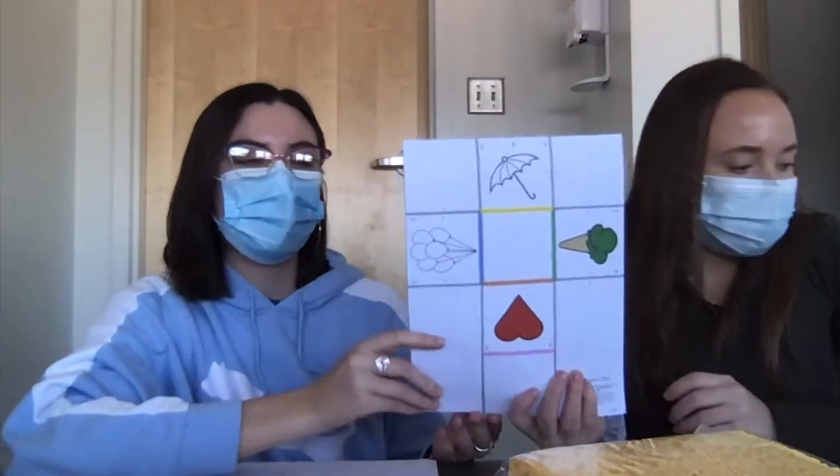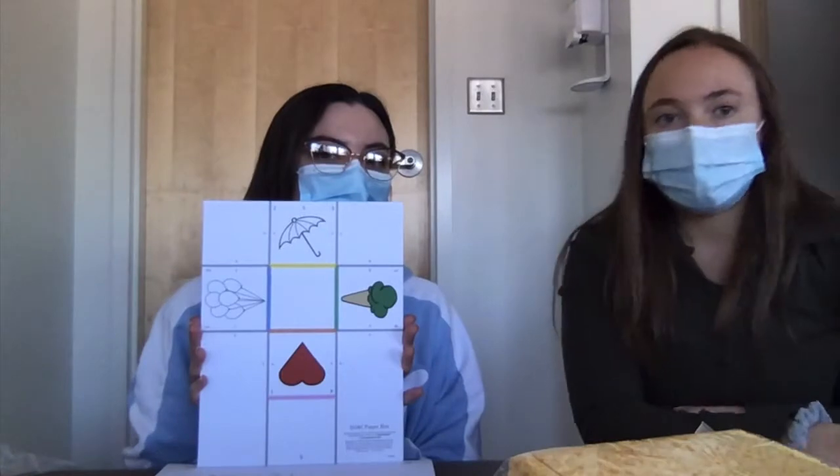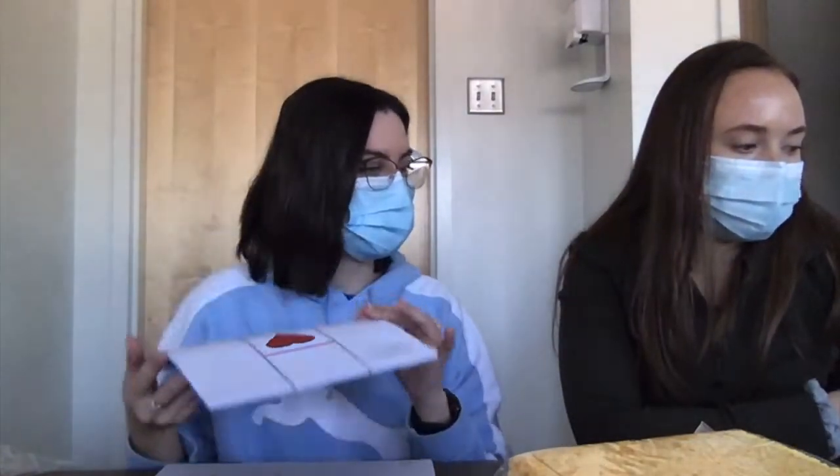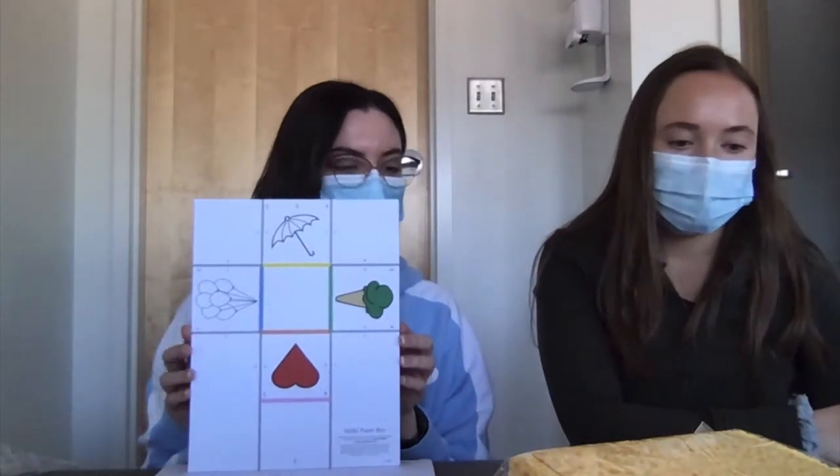There's also a paper box activity — a couple of sheets with things that kids can color. They can also work on cutting to cut them out, folding, and taping. That covers a lot of different skills: planning and sequencing, proprioception, tactile input, stability, and endurance.